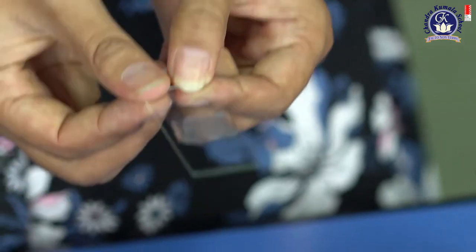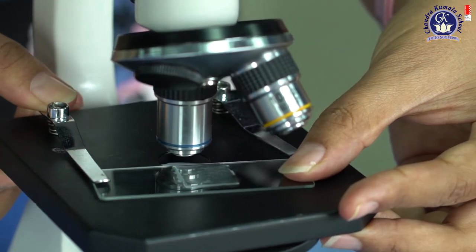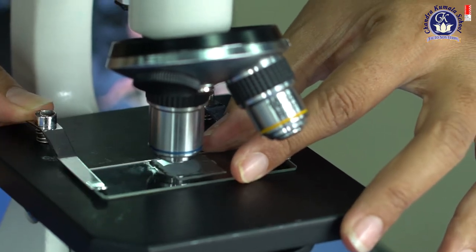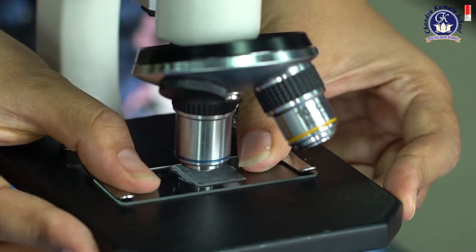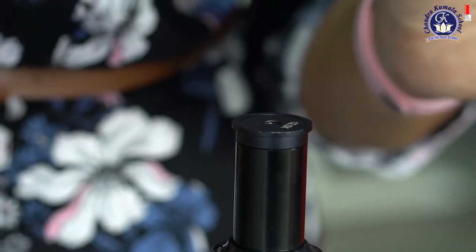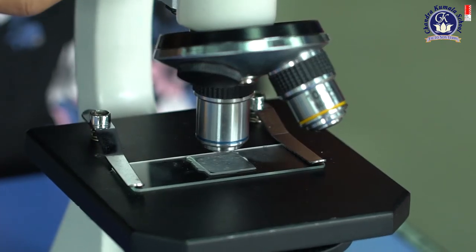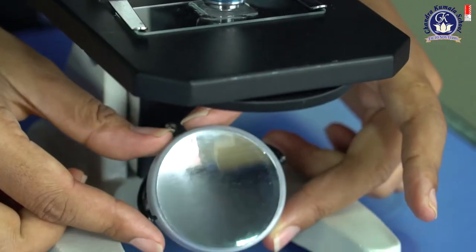Now we want to put the slide on the stage of the microscope carefully, because this is glass. Adjust it to the middle. Next, look through the eyepiece to see the cells. If you cannot see anything, try to adjust the focus knob — going up, going down. If you still cannot see, maybe adjust the light.